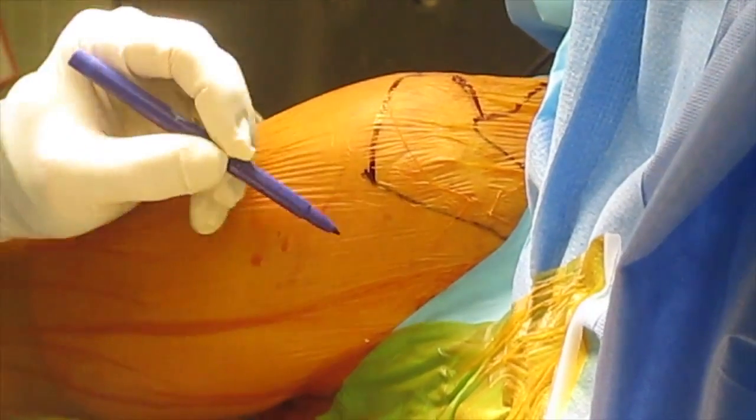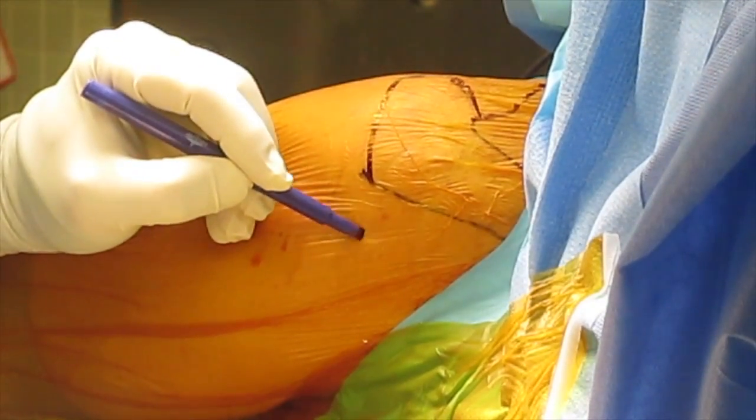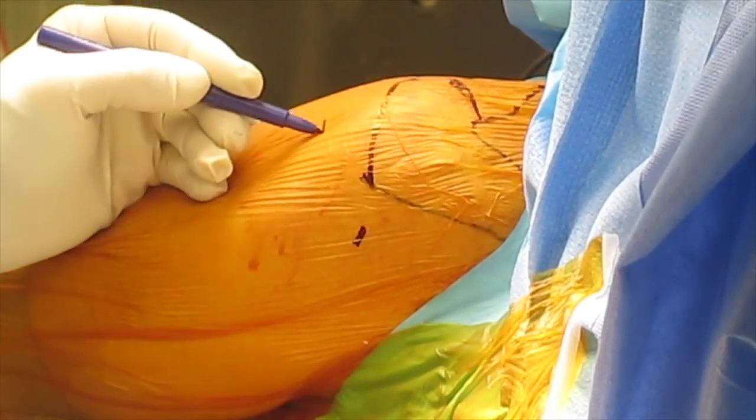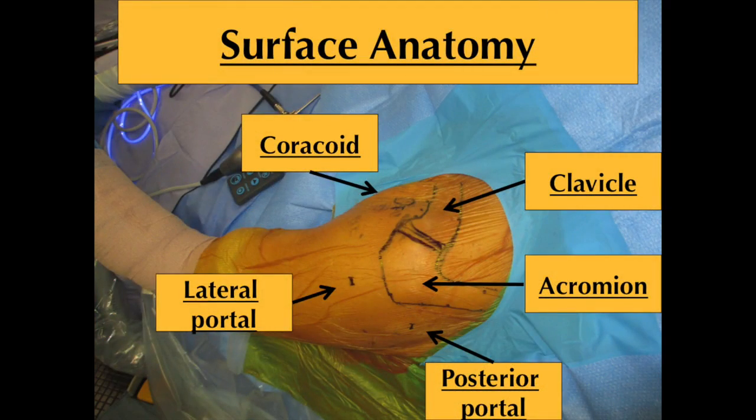First, position the patient in the beach chair position, taking care that the head is well padded and that the cervical spine is in neutral alignment. Ensure that the operative shoulder is accessible circumferentially. Perform a routine prep and drape.